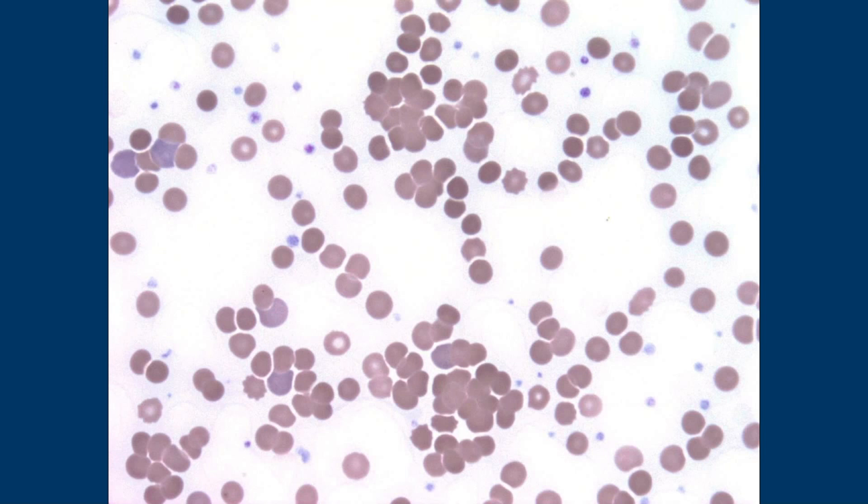I remember learning this in blood banking but it's been so long — it's antibody-mediated. When you get exposed to cold, it agglutinates like that.